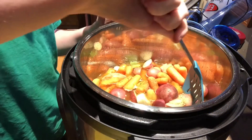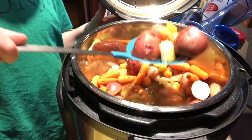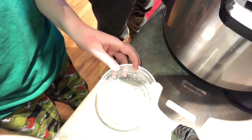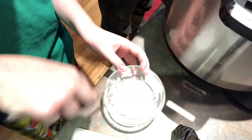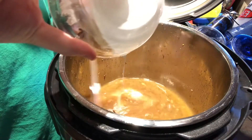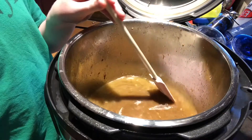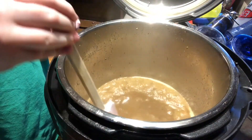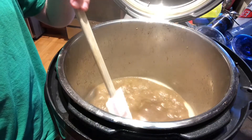Release the pressure and carefully remove everything from the pressure cooker except the cooking liquid. Now make a slurry by adding a tablespoon of cornstarch to two tablespoons of water and mixing it well. Stirring constantly, add the slurry to the cooking liquid in the pressure cooker. Stir and simmer for two minutes to thicken before stirring in three tablespoons of butter until it melts.